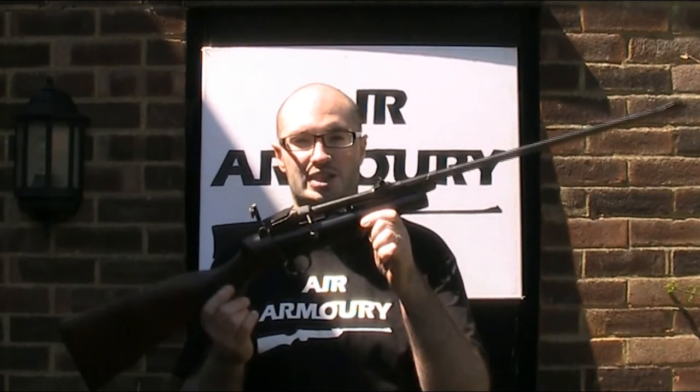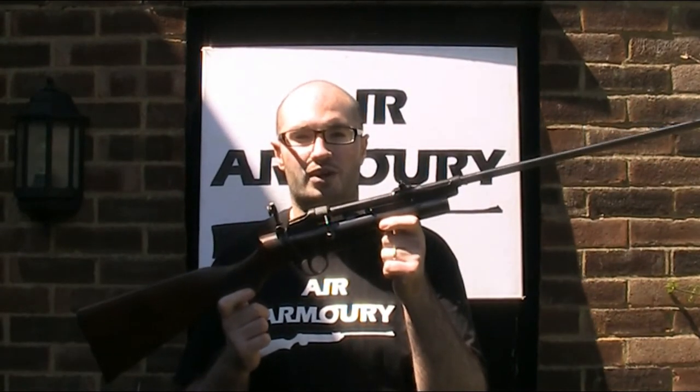I know of at least two different versions of this. One of them just had some Webley revolvers, but the one I'm after featured — as one of the guns that made Webley famous — this one: the Webley Mark II service air rifle.